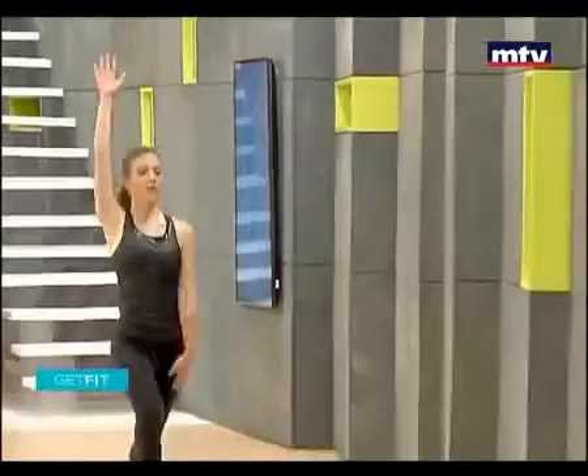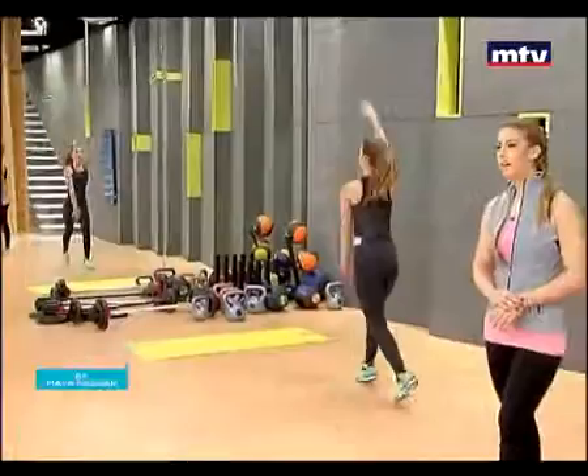I recommend repeating each exercise three times. And as mentioned, if you are a beginner, 30 seconds. Or if you are advanced, one minute.